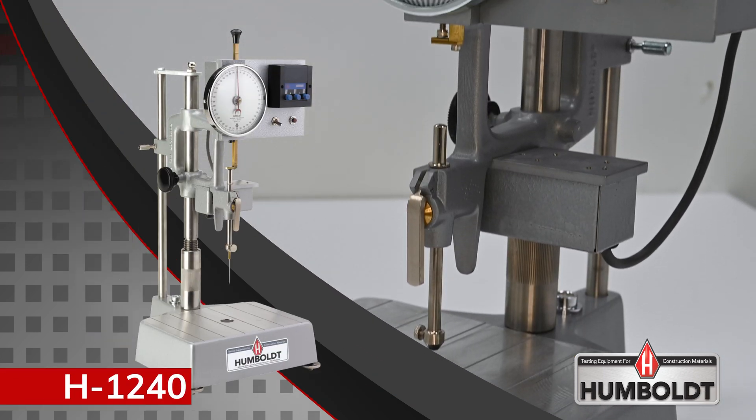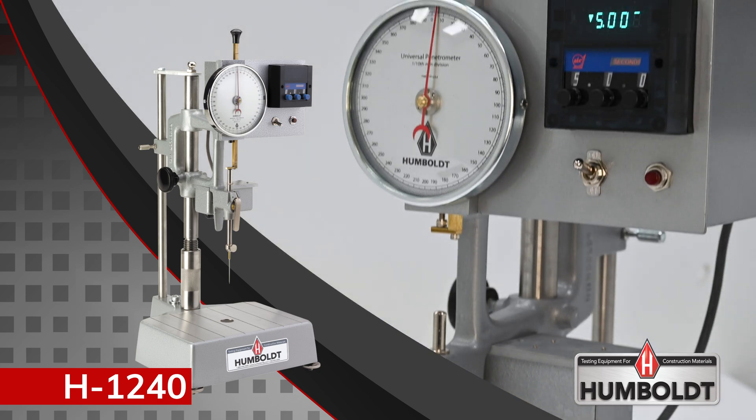So if you are in need of an accurate and dependable penetrometer for your lab, look no further than Humboldt.